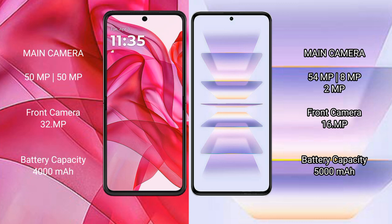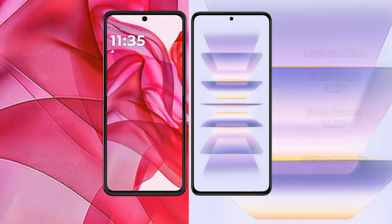The Motorola Razr 50 Ultra has a 4000 mAh battery with 45-watt fast charging support. The Redmi K60 Pro has a 5000 mAh battery with 120-watt fast charging support.